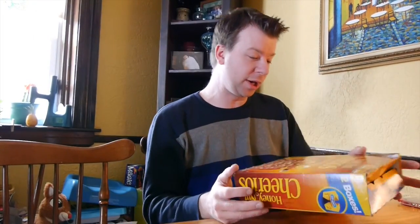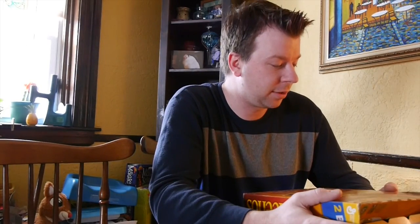Hey, I'm Derek Diedrickson, kind of snowed in here, so I figure I'll make a video. I run relaxshacks.com. What I wanted to talk about — this was earlier in the days when I started the blog — is quickly self-publishing, more so sending out your own books, hard copies of books.